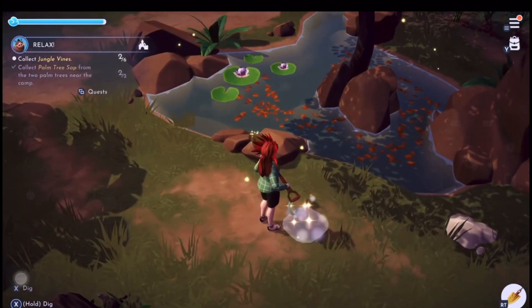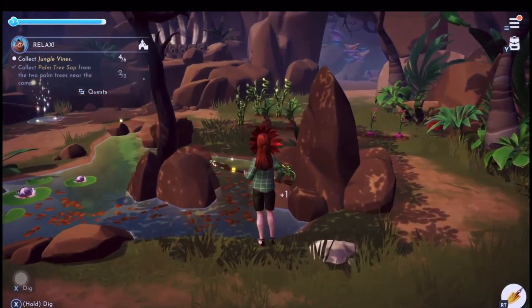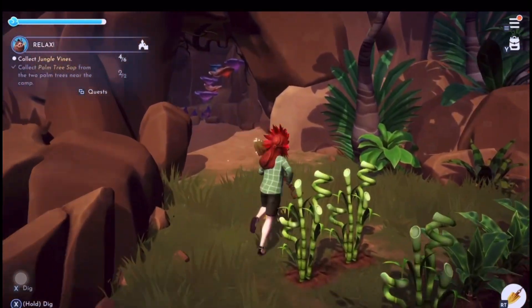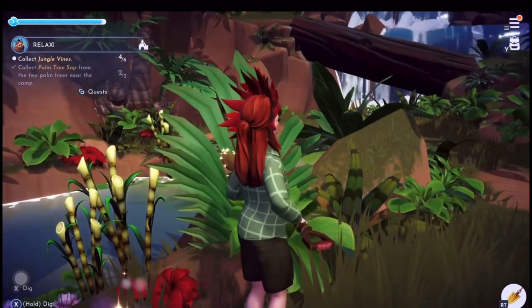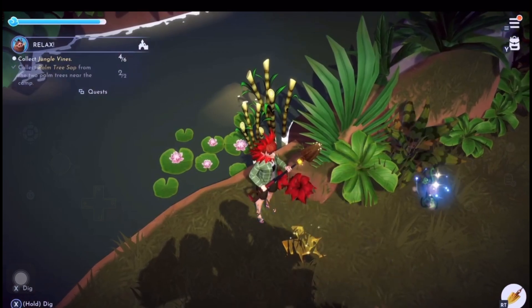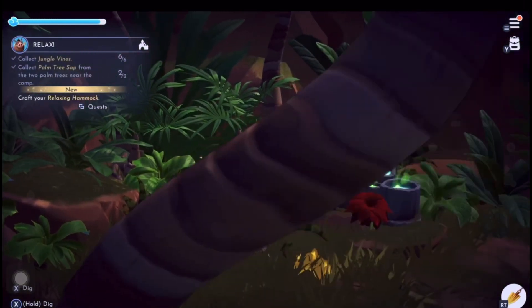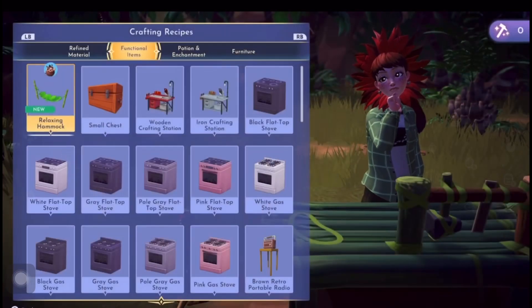It's a little bit difficult for me to describe where these are, but this one's not far from the entanglement of branches. The third one I found just not far from the famous log that we walk over to get higher up. Now we've got them all, we can go back and craft - and it turns out we are crafting a hammock.